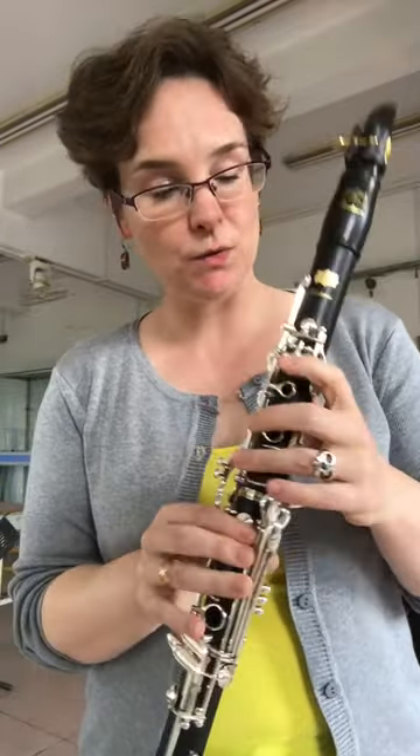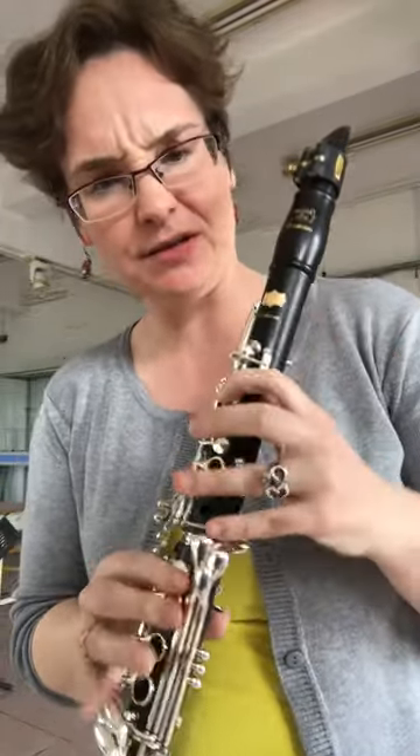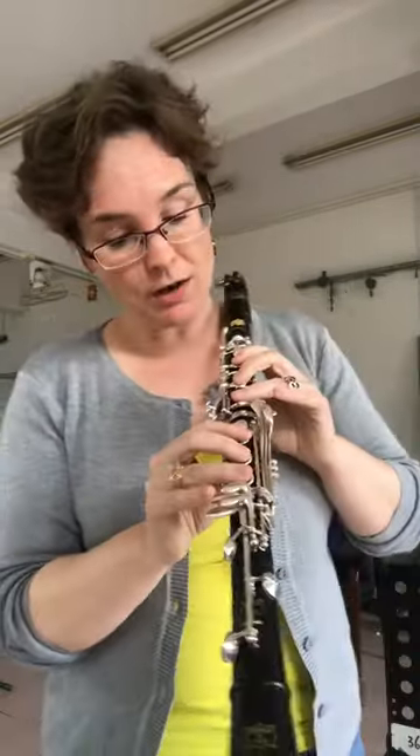For clarinet, the easiest part to do a glissando is from this D onwards, because we can't really slide over B-flat to B. I think if you practice maybe half a century you could, but who has time for that? So you start on this D and then do a combination of your mouth and your fingers.